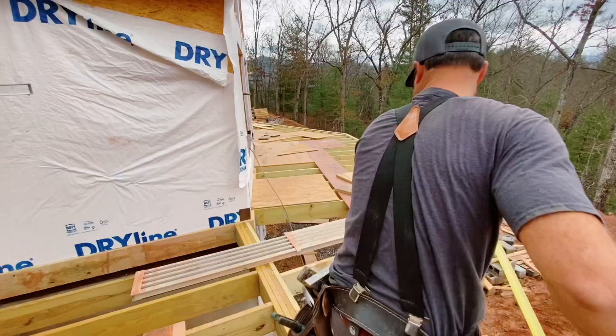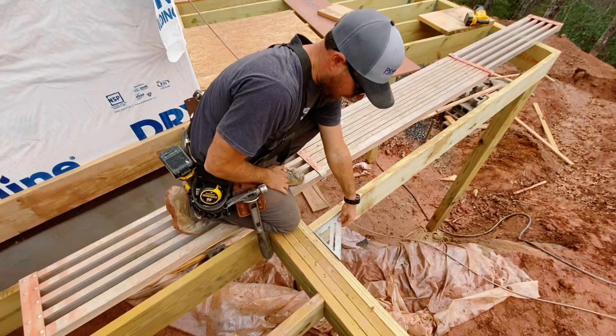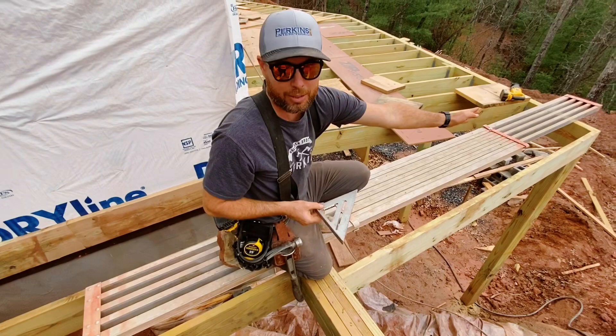The reason I'm close to start with is because I used my speed square in this corner right here to get it close. But this is a short length right here, so even if it looks close, when you go that far out it could be way off. So that's why I'm checking this bigger triangle to make sure that this actually is 90 degrees coming in.